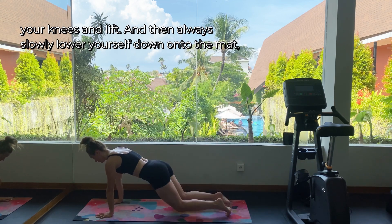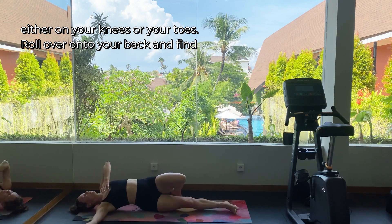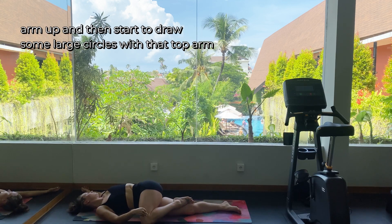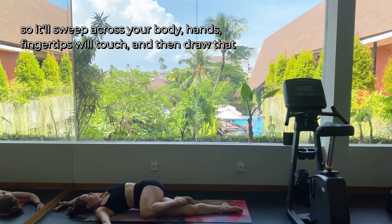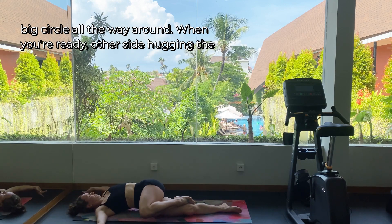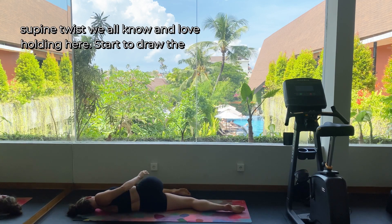Drop your knees and lift, then always slowly lower yourself down onto the mat — either on your knees or your toes. Roll over onto your back and find a supine twist: take one knee across your body, open the other arm up. Start to draw some large circles with that top arm — it'll sweep across your body, fingertips will touch, then draw that big circle all the way around. When you're ready, switch to the other side: hugging the opposite knee into your chest, then taking it across your body to find that supine twist.